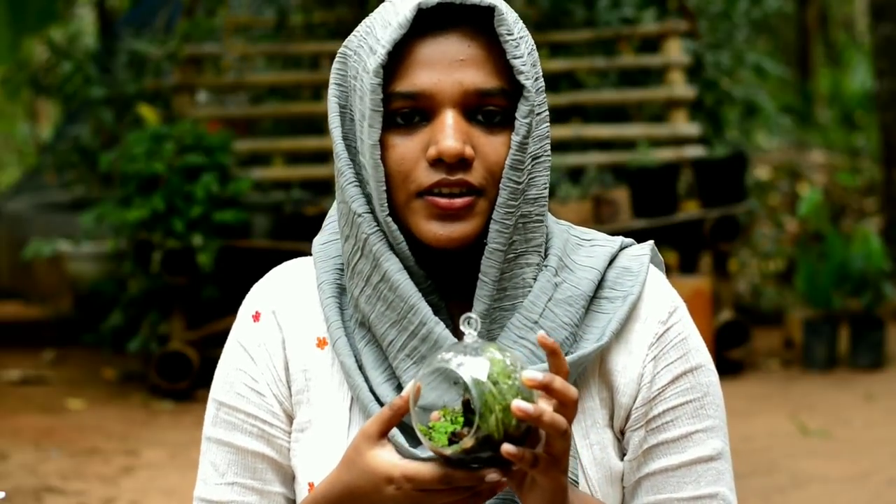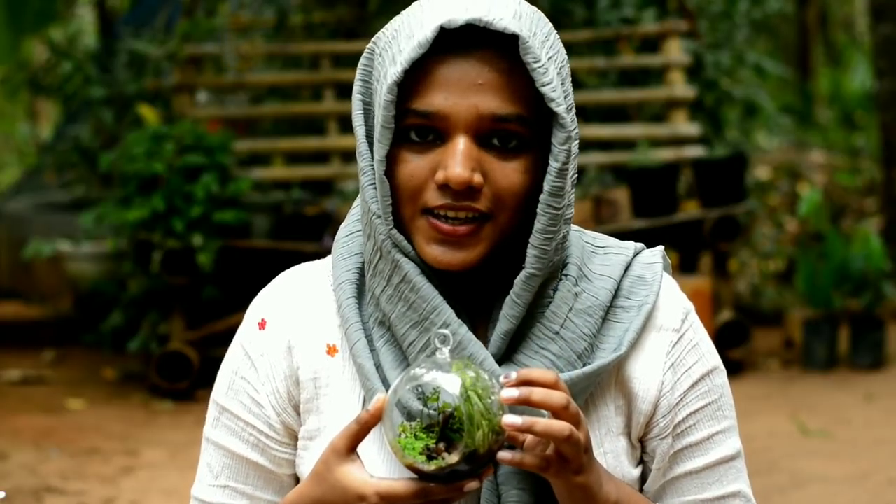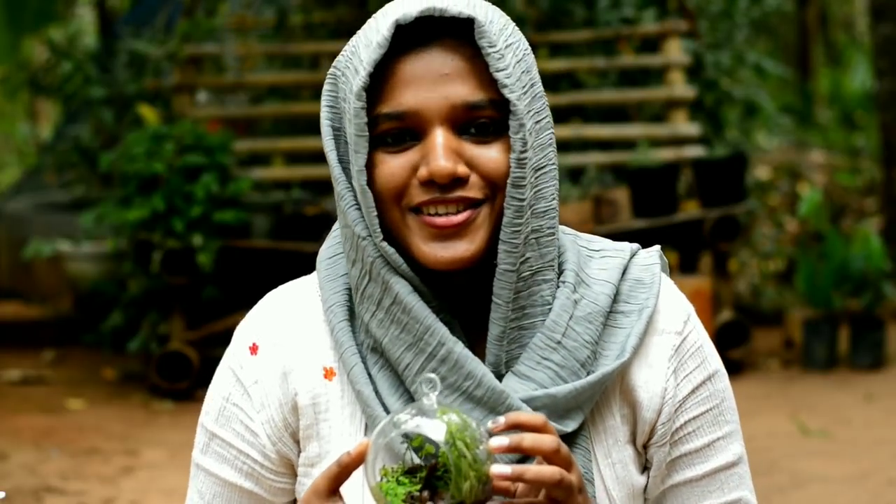I have a natural look for these plants. Let's try this.